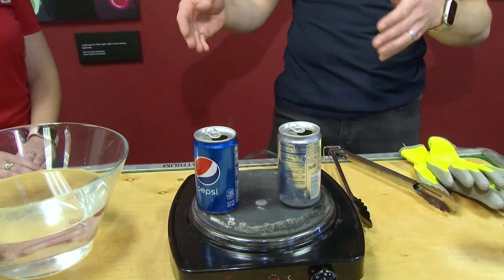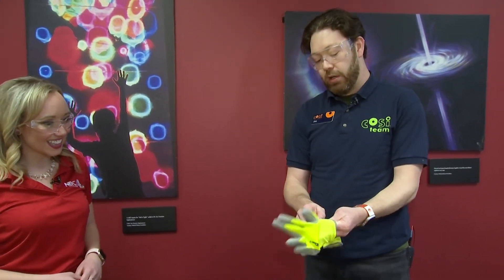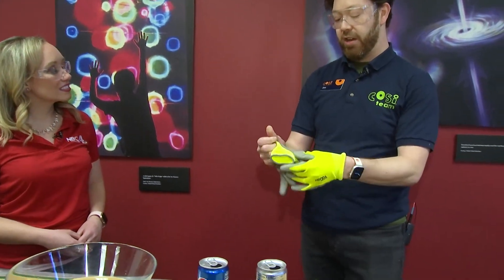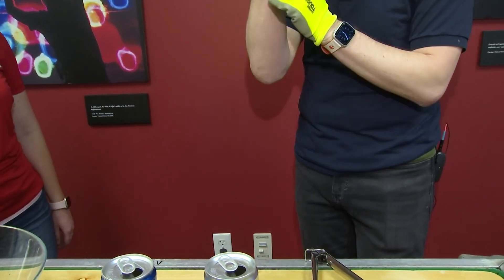We're boiling the water inside the cans. Why would we be doing that? Well, I'm just going to show you what happens and then we can talk about why it happens. I'm going to put on my gloves just in case I accidentally touch the hot plate, and I have safety glasses.